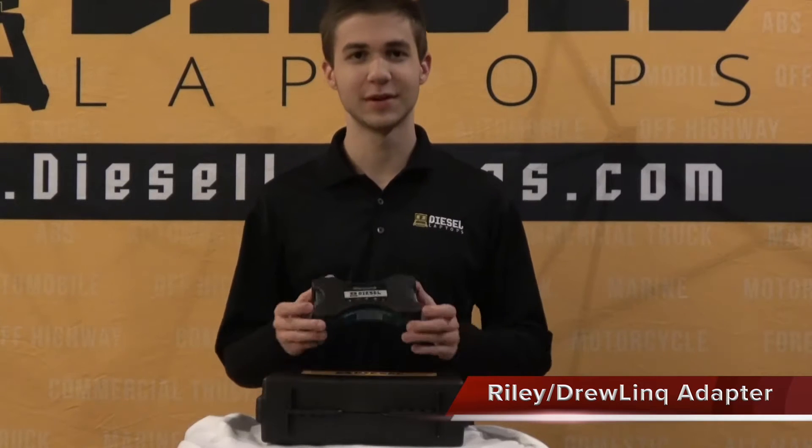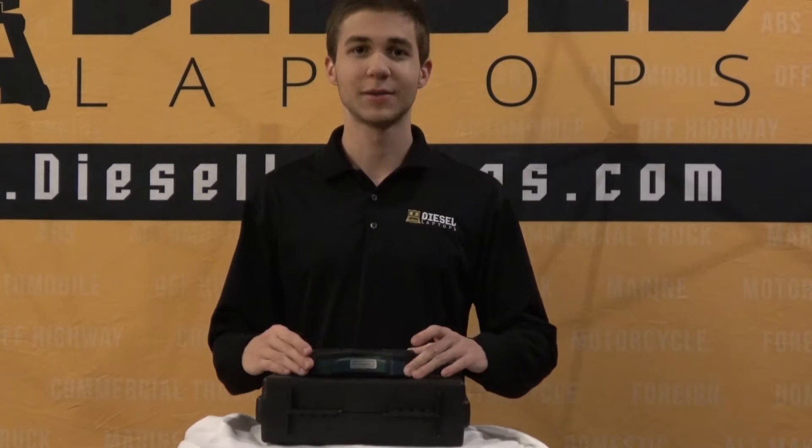Hello everyone, this is Riley with Diesel Laptops, and today I'll be doing a quick overview of the DrewLinQ adapter. This adapter is going to serve as the passthrough device when hooking into your commercial trucks.